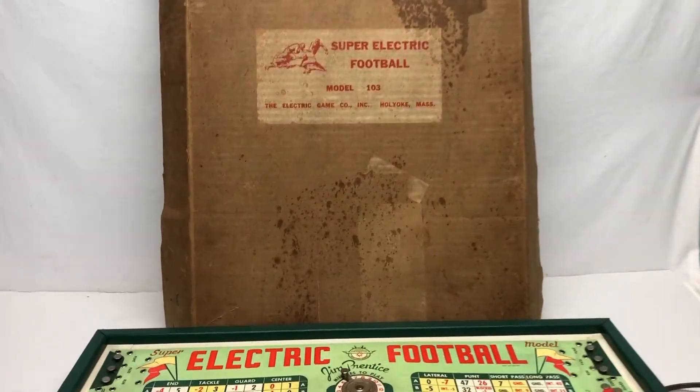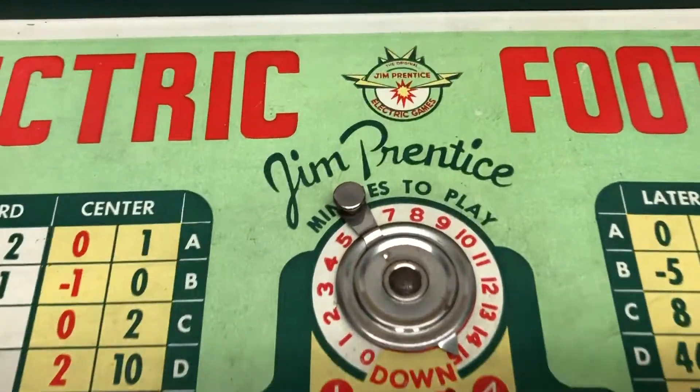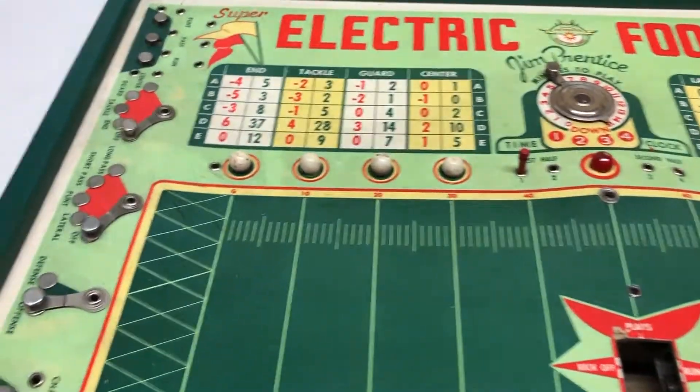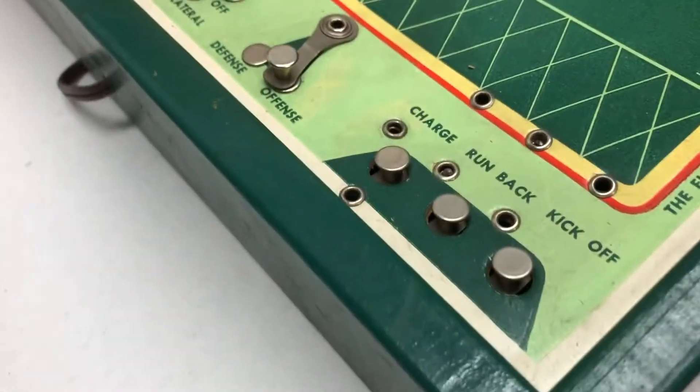This is the Super Electric Football Model 103 from the Electric Game Company, Holyoke, Massachusetts. It is by Jim Prentiss. I got this at kind of a garage sale, bought it in a lot. I'm probably into it for about five or six bucks.